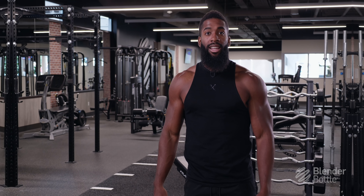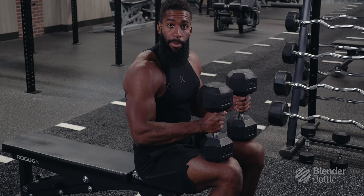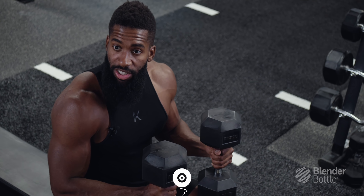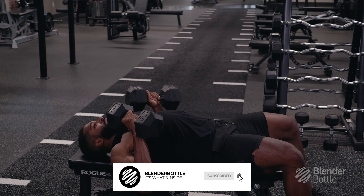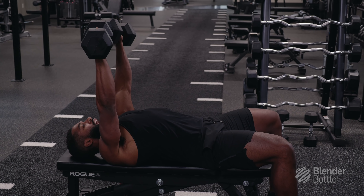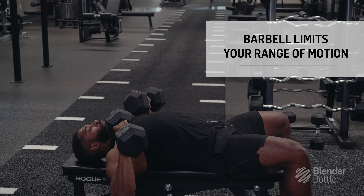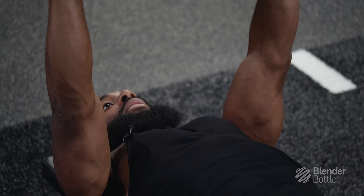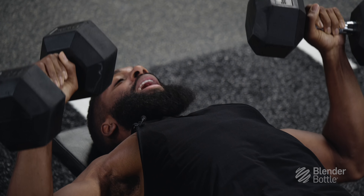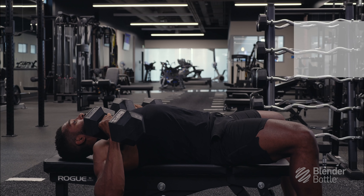For tip number one, I spoke to you guys about prioritizing dumbbells over barbell, and that's because you're going to create a bigger range of motion with dumbbells, which is going to lead to more stimulation in the chest. So you're going to lay back, chest up, shoulder blades pinched, and you're going to press up. With the barbell, you're limited to a certain range of motion — basically when the barbell touches your chest and then you push up and complete the rep. With dumbbells, you can actually go further past that range of motion, creating a bigger stretch in the chest, and then you complete the rep.